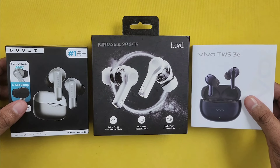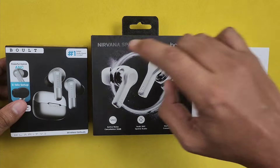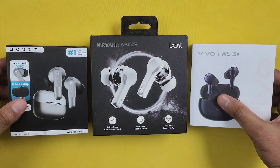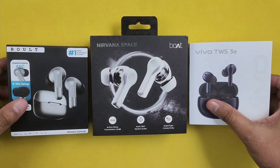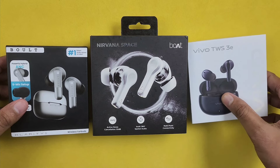Welcome back guys. So now we have 3 earbuds at the 2000 rupee price point: Bolt Clarity 3, Boat Nirvana Space, and Vivo TWS 3. So in this video we have a 3 earbuds comparison. If you want more details, we have individual unboxing and detailed reviews for each earbud on our channel.